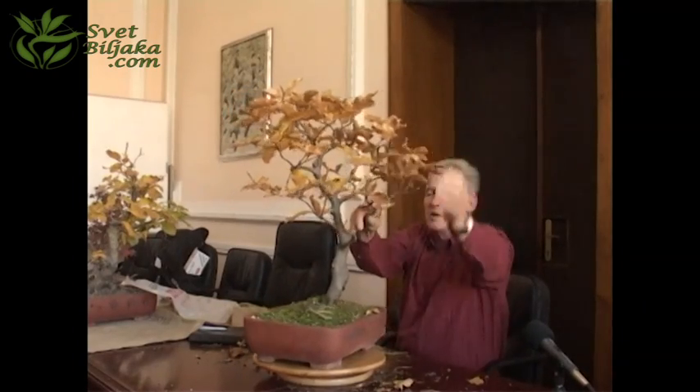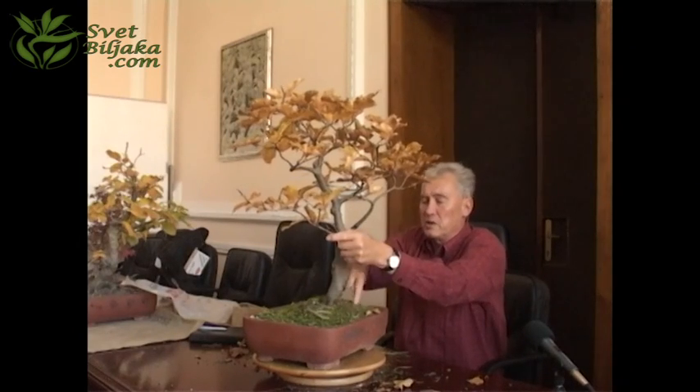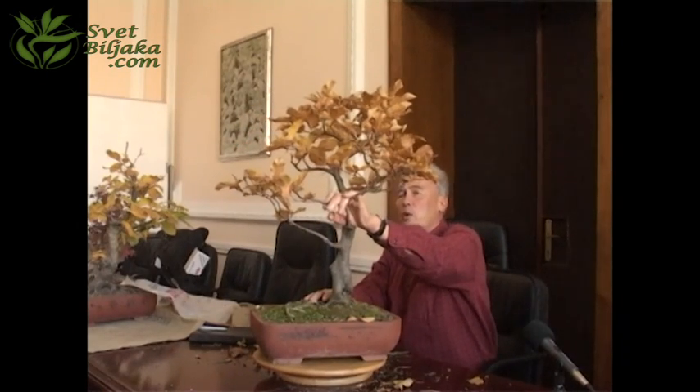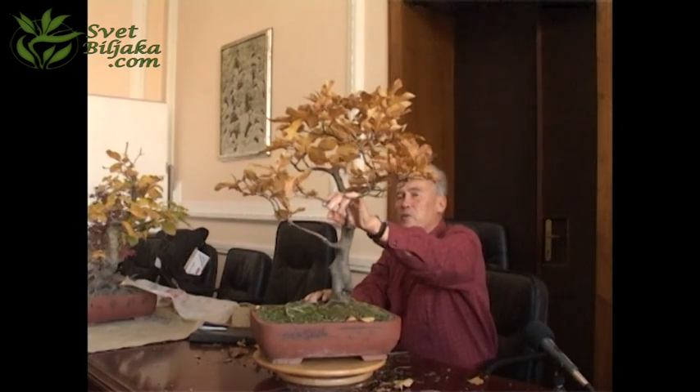Put this in the sun, water, and feed it. This is in the wrong substrate — this is not in substrate, this is in soil. In soil it will never really grow. You have to learn about modern substrate. We will speak about that later this afternoon.